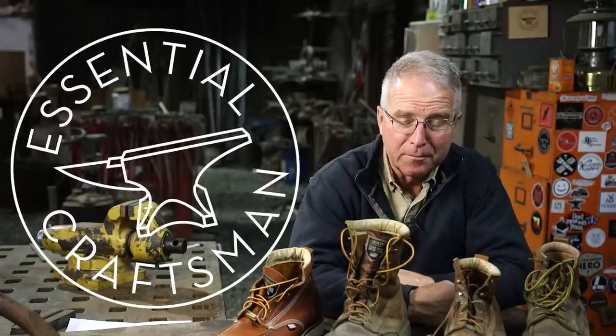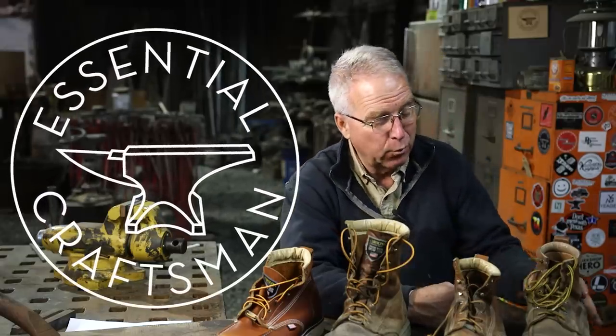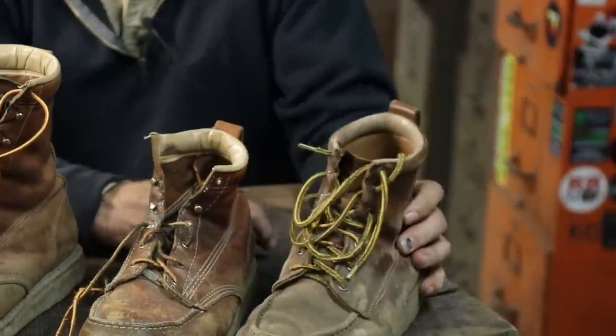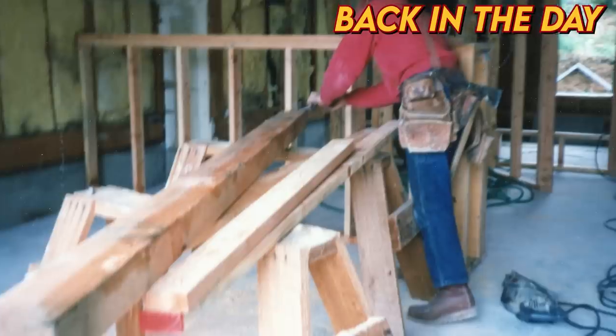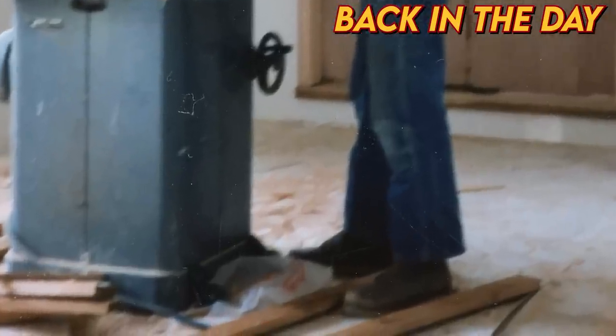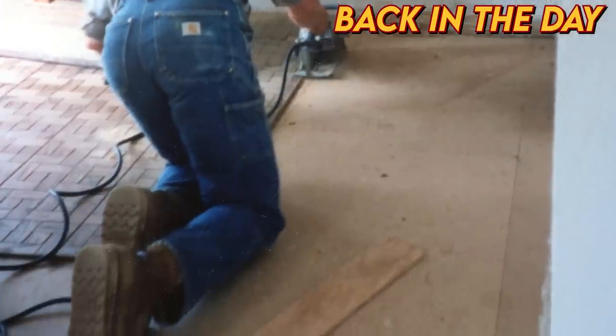I've spent 42 years in construction, and for 28 of those years I've worn a Sears Die-Hard mock-toe wedge crepe sole boot, usually 8-inch top. I got hooked on those boots because of the value and because of the sole. The sole never wore out, but the stitching often wore out — so now that Sears is dead, I had to do something different.